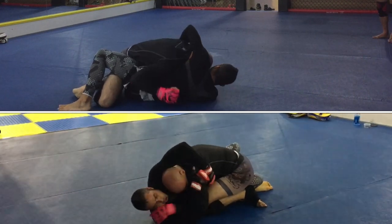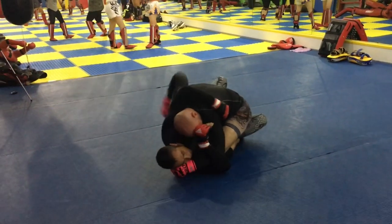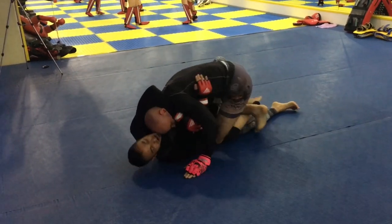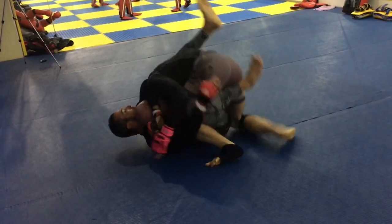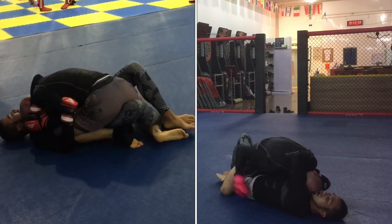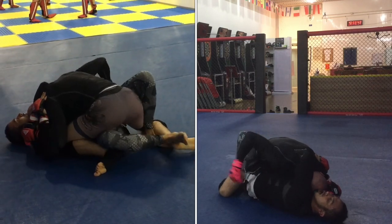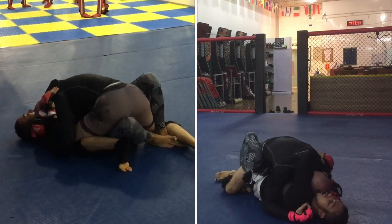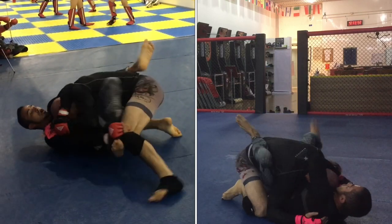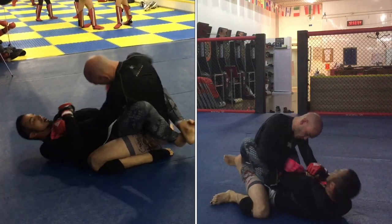Back into the half-guard here, two different angles. Angelo maintaining his collar tie, I'm putting pressure on him, driving him onto his side. I notice my position relative to the wall, so I'm working closer to the wall. When I have an opponent in guard or half-guard, I like to work up against the wall. I'm using a tripod position to attempt to pass half-guard, but Angelo manages to use that space to re-guard completely.